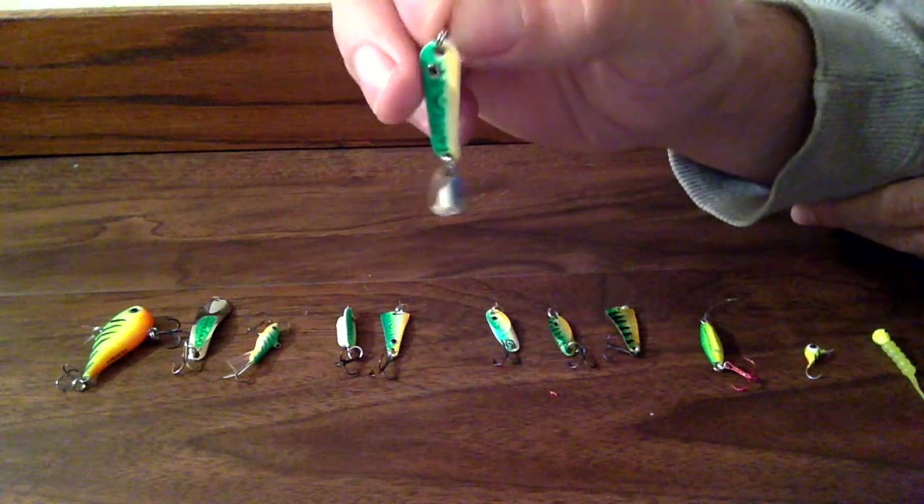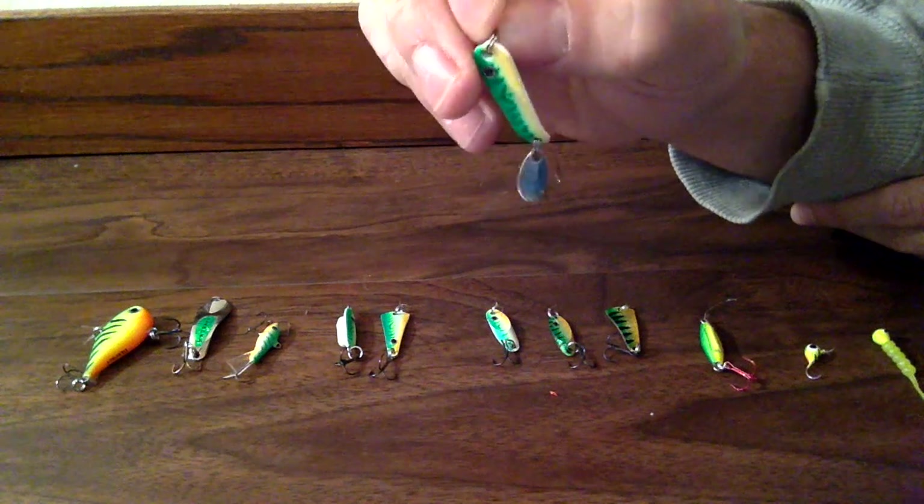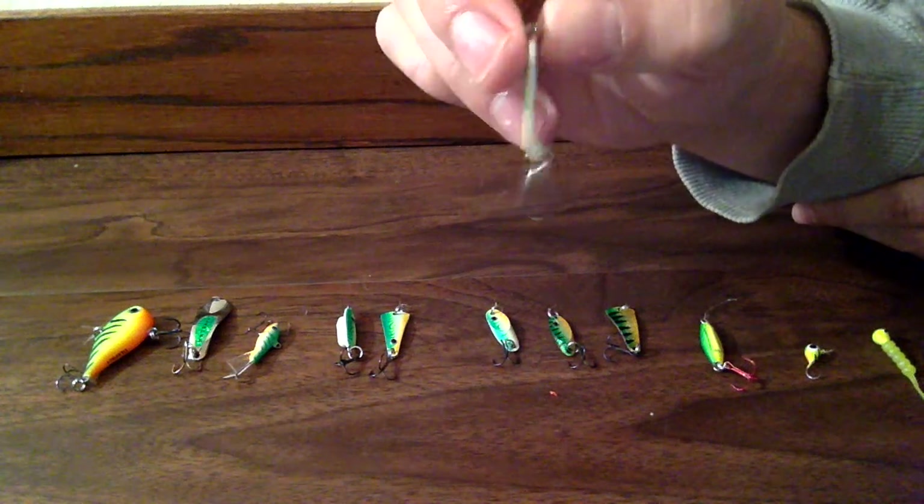This is the VMC Tumbler Spoon. It just has a different way of falling once again, and this one's UV colored so that the fish find it better.